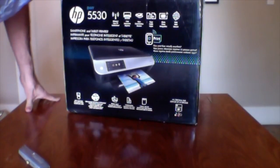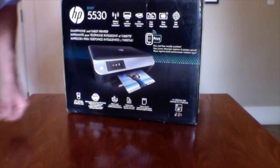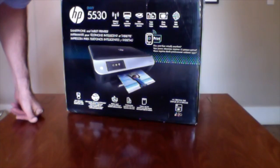This is the unboxing of the HP Envy 5530 color printer. This printer is apparently a great basic color printer. It has four stars with about 720 reviews on Amazon, and I saw it available for about 80 bucks. The link to Amazon will be in the description.